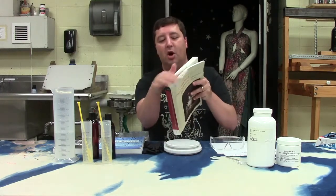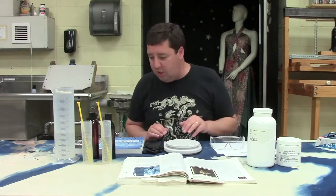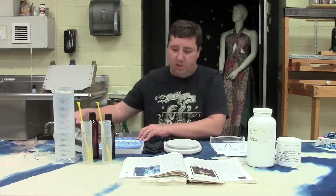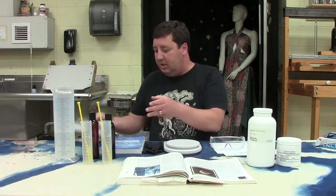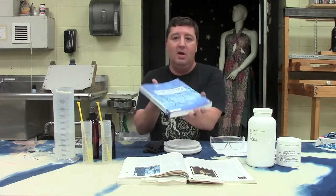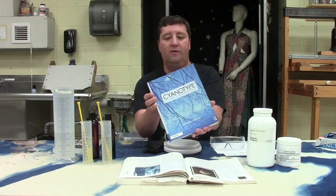You can see mine has all kinds of markers and there's stains — it's well used and well loved. I also want to show you a couple of other books that are pretty good. This one is Jill Enfield's Guide to Photographic Processes — Alternative Photographic Processes — a really excellent book with lots of different processes in there. And then Christina Anderson's book on cyanotype. I think this is now the standard for cyanotype literature. It has everything that is currently known about cyanotype, and probably more than you need to know to make some decent cyanotypes. But if you really want to get into it, this is the book for you.